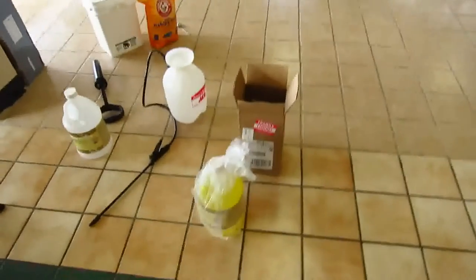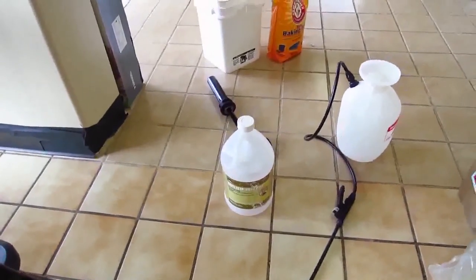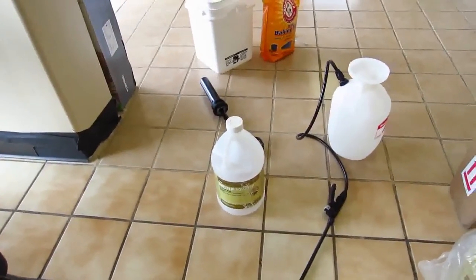When I received my product, it came in a plastic bag, and it's a good thing because the first bottle actually leaked in the bag. The air pressure is so low in Colorado that the bottles arrive pressurized.